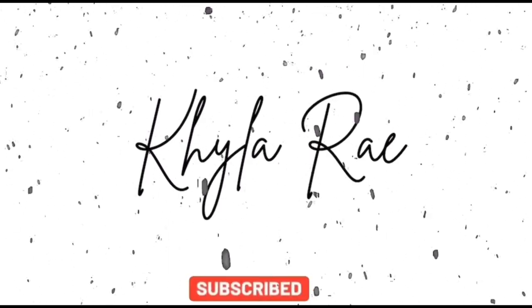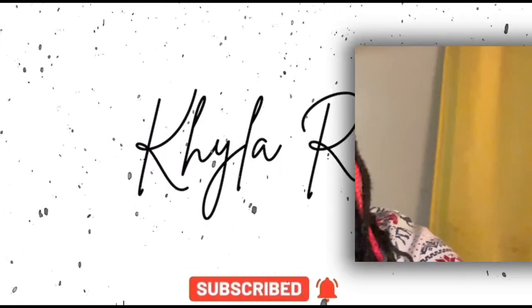Hey y'all, welcome back to my channel. If you're new, welcome — I'm Kyla. In today's video I'm gonna be putting up my Christmas tree. Just a disclaimer: if you hear any background noise it's either my dad or my brother, so just don't mind them. I'm not even gonna do too much talking because there's really nothing to say, but I'm gonna set y'all up and show y'all my tree.